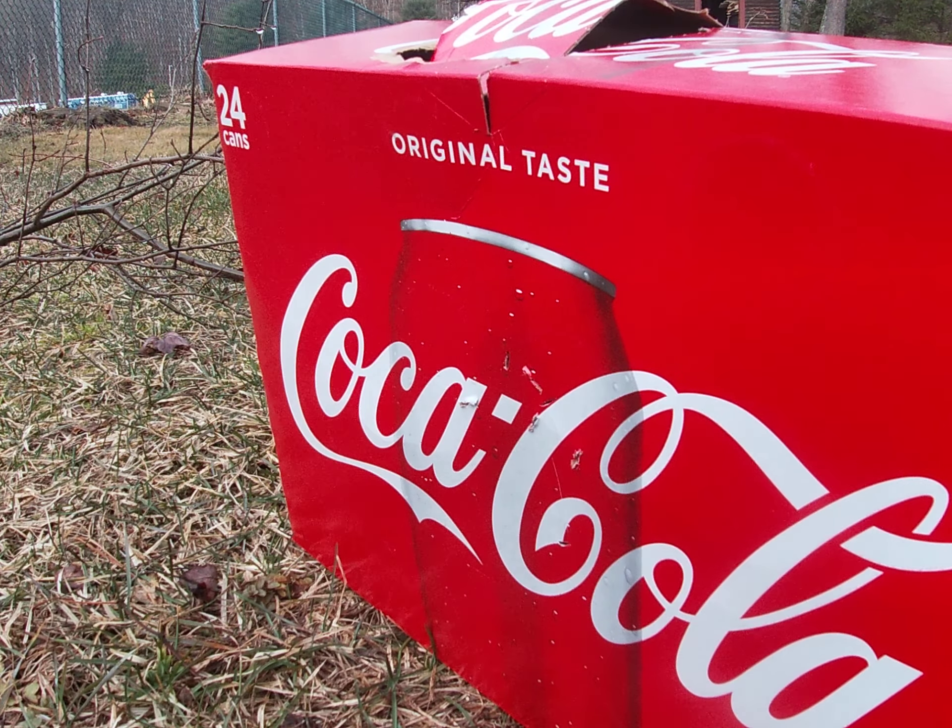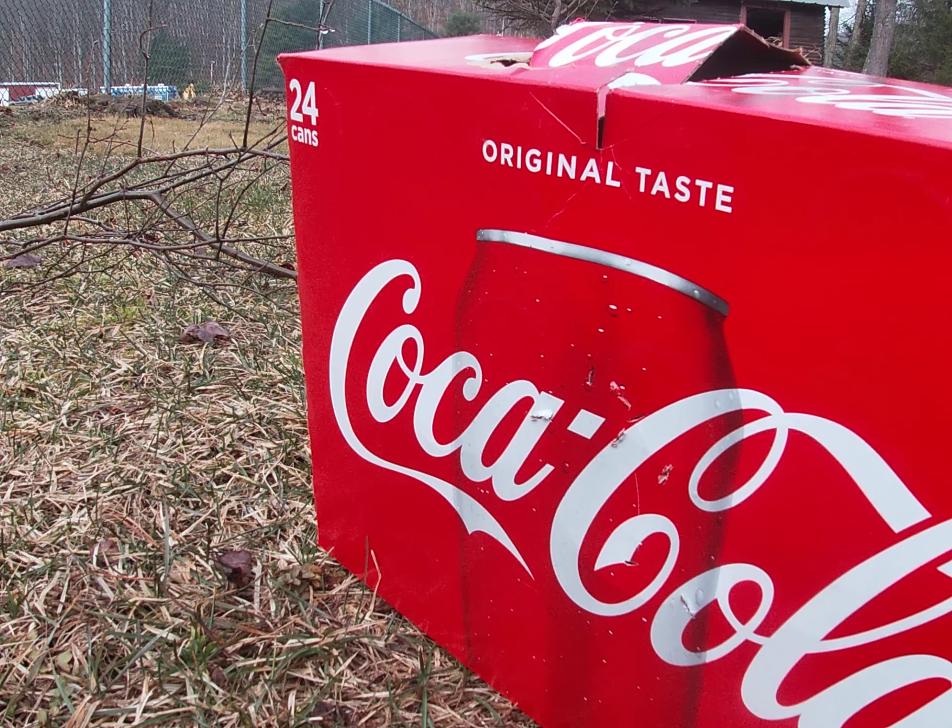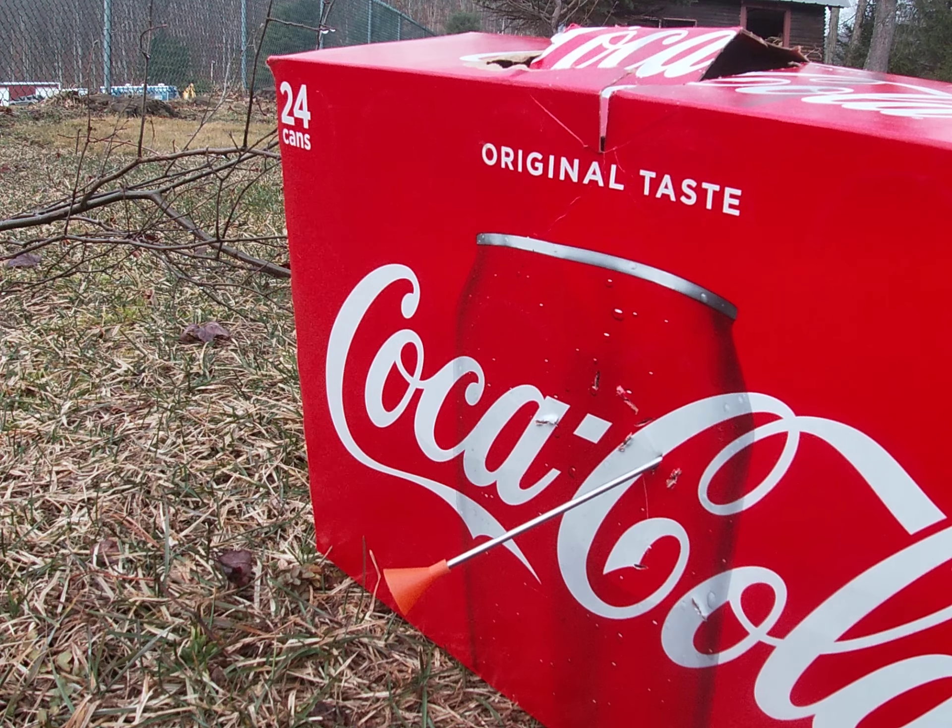I'll show you guys the chickens after I'm done shooting my blowgun. I haven't shot this thing in a while. Can you guys see it? Is that better? Yeah, that's better. Okay, here I go. That was a pretty good one.